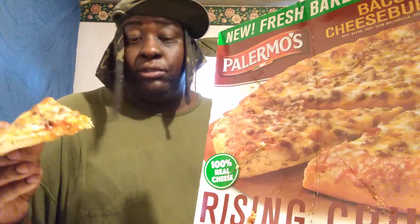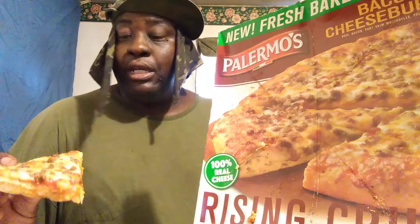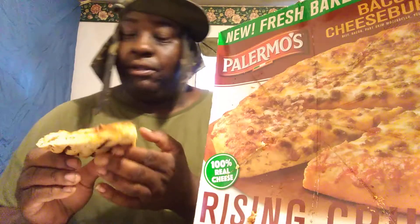I forgot — too much tomato sauce. I'm not gonna like it because I don't like tomato sauce. Normally when I get pizzas I tell them to leave the tomato sauce off mine. I'm kind of skeptical about this, but anyway, here we go, let's see what it tastes like.